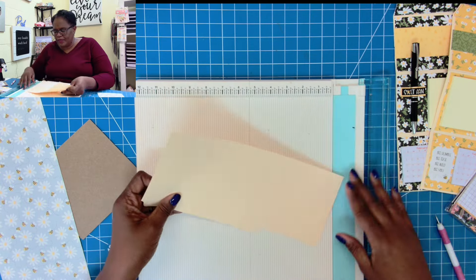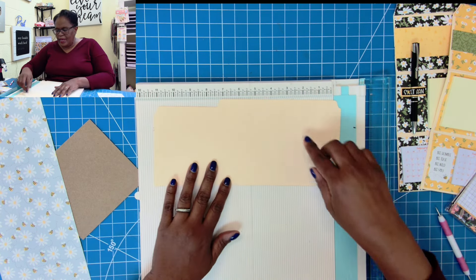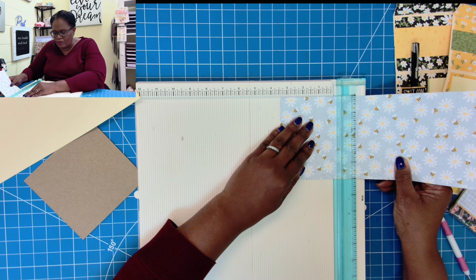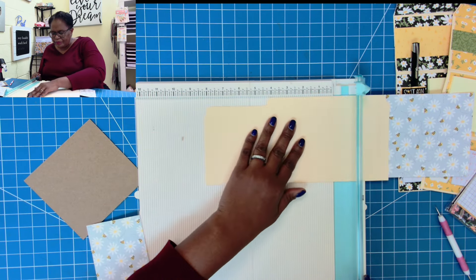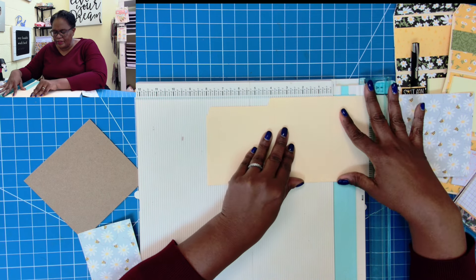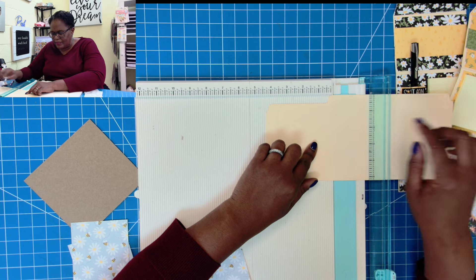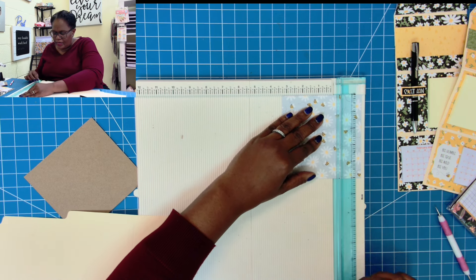Then we bring this piece back in and measure the size for all four sections. The first section is 3 5/8, so I'll take this piece and reduce it by 1 1/4 inches, cutting it down to 3 3/8. The next section measures 3 1/4, so I'll cut the decorative piece down to 3 1/2. Then the last widest piece lines up at 3 1/2, so we reduce that by 1 1/4 and cut it to 3 1/4.